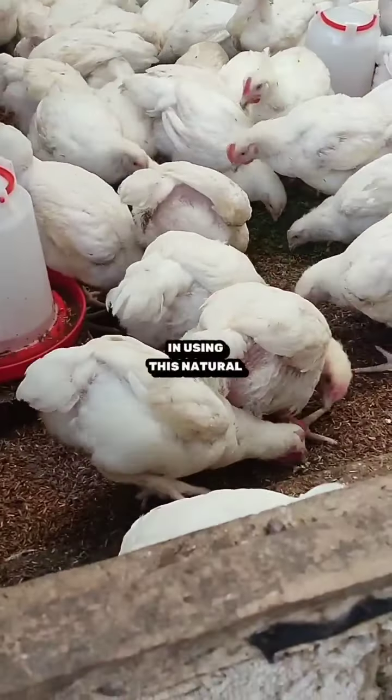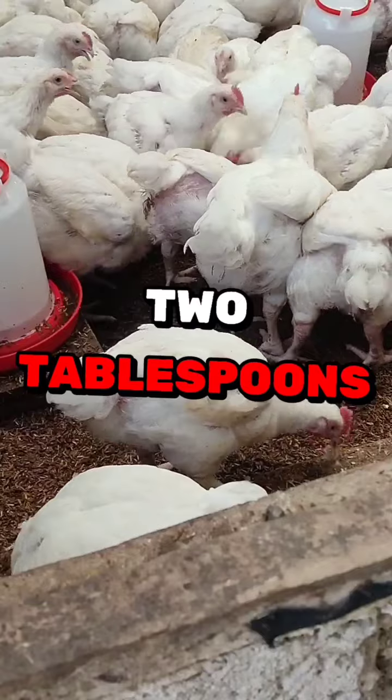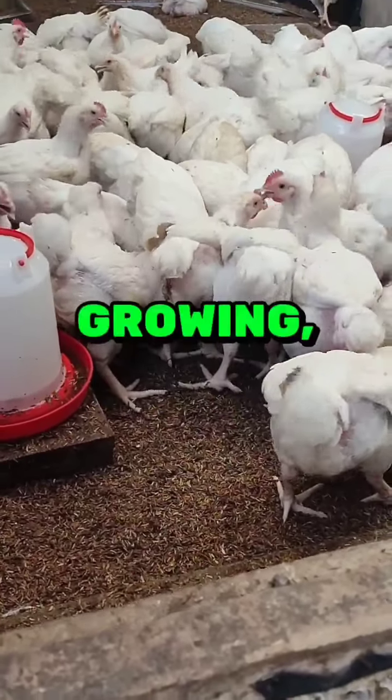In using this natural dewormer, all you need to do is dilute two tablespoons in every one liter of water. If you see that your chickens are slowly growing, just double the dosage.